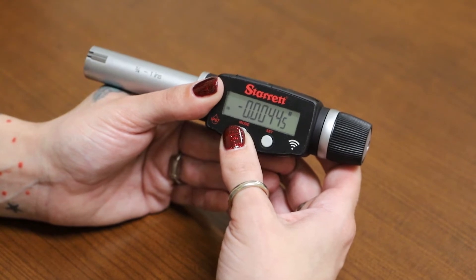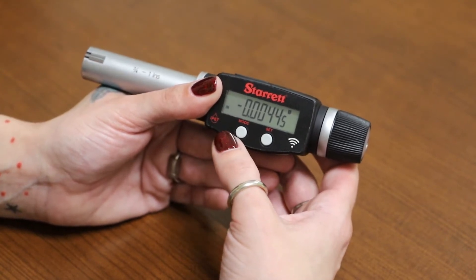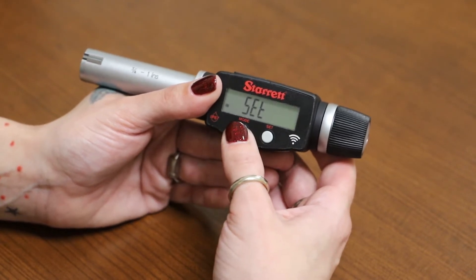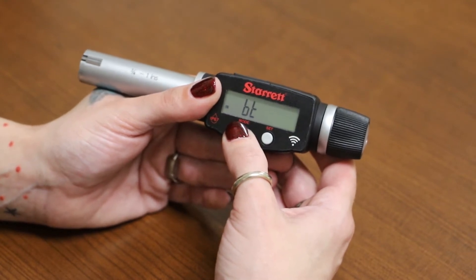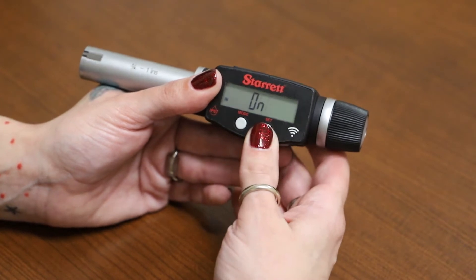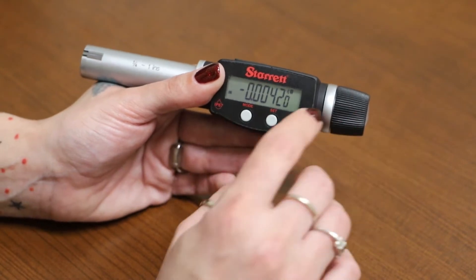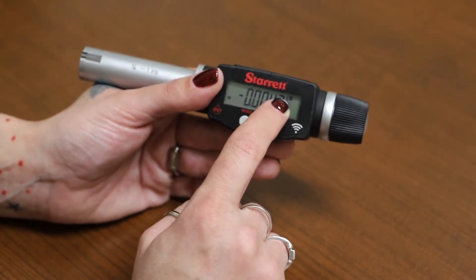Now we're going to turn the Bluetooth on. It's in the first menu, so click mode very quickly and keep pressing it until you see 'BT,' which is the Bluetooth option. Then click set twice for on, and then mode again to go back to the main menu. You can see on the screen that the Bluetooth icon is showing.